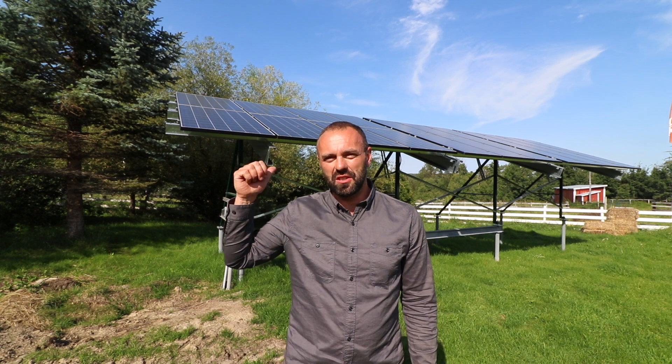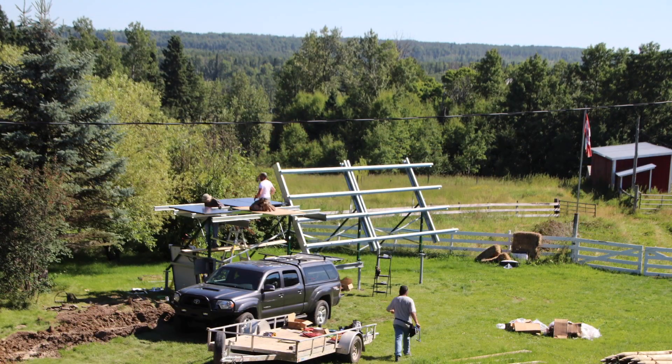Behind me you can see a solar array that we just put up. It's a five kilowatt array and this will meet the majority of our electrical requirements within our homestead. Eventually we're going to be growing this a little bit more as we bring more electric infrastructure into our life, but for right now this is going to meet most of our needs.